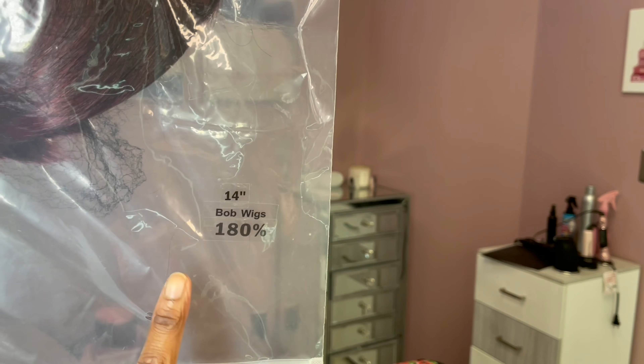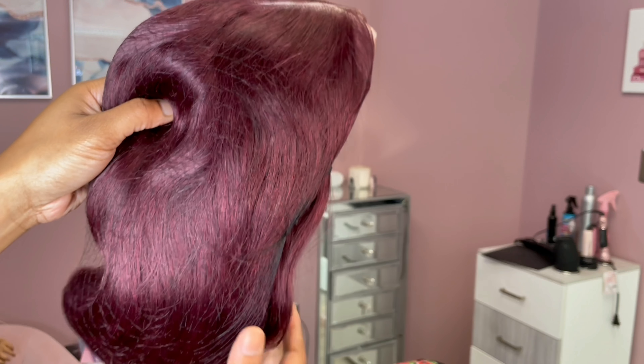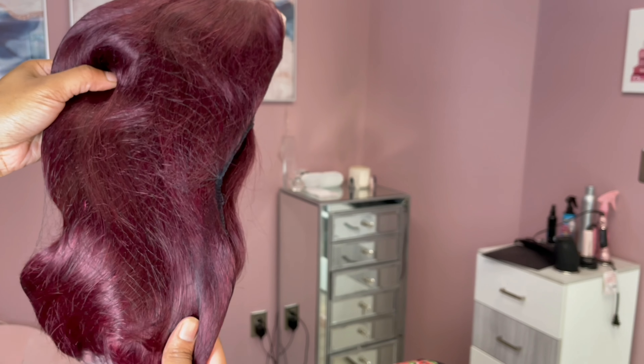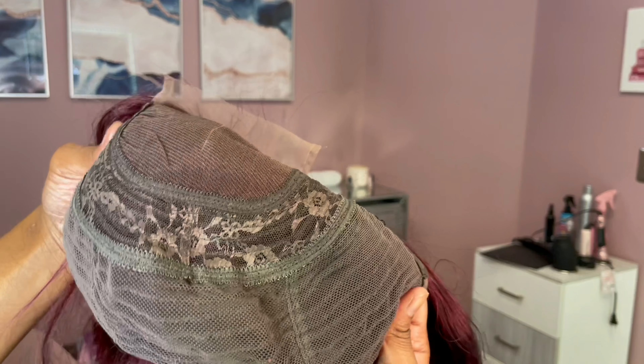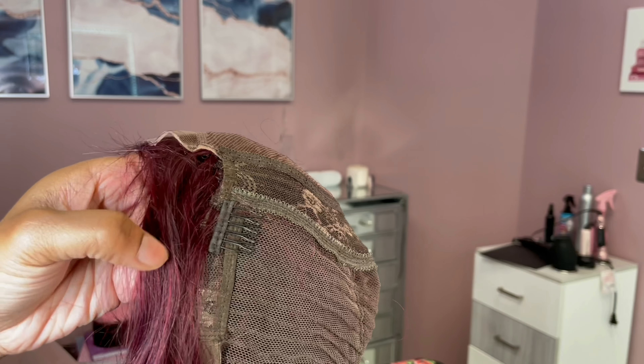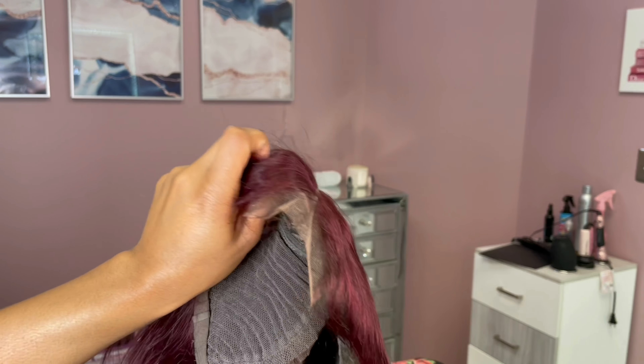They sent me a 14-inch bob wig that is 180 density. It is a closure unit and it's machine made, so all you have to do is worry about the closure. It has the three combs on the sides and then the adjustable strap in the back as always.